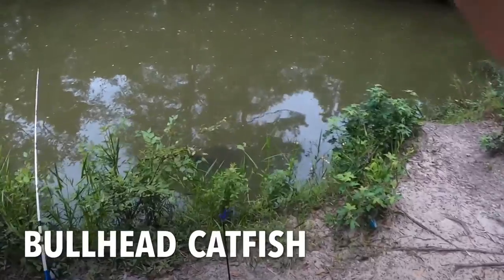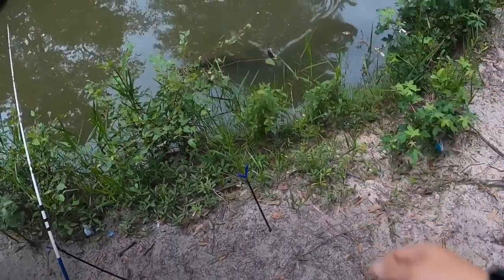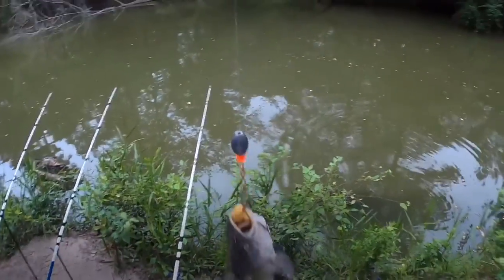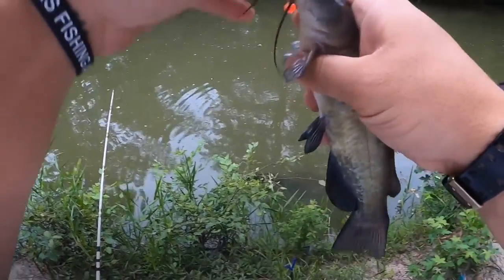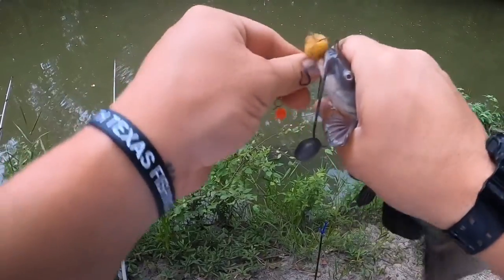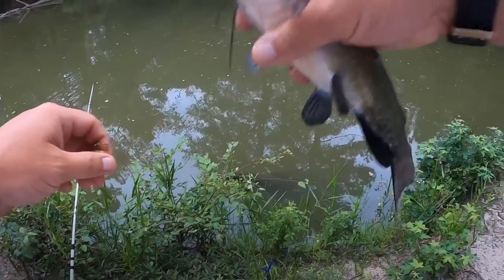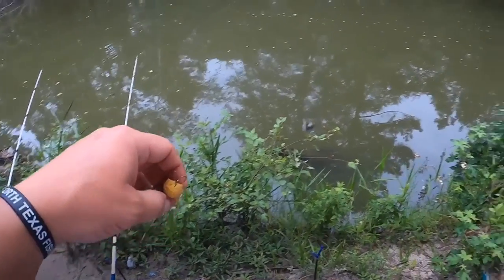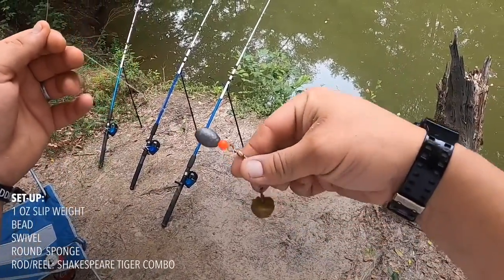I couldn't even get all four poles in the water before I got a bite. It's a little bullhead. Well, I guess that's a start — a little bullhead. Let me show you my setup for these catfish.